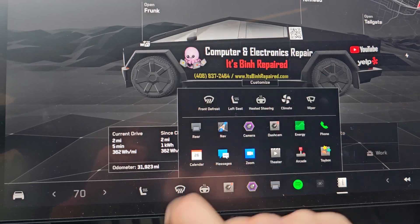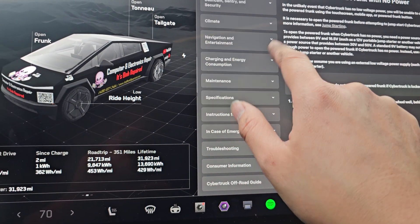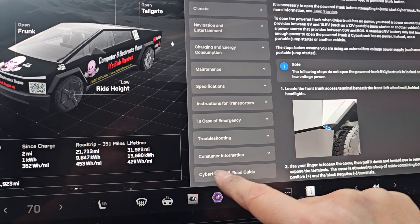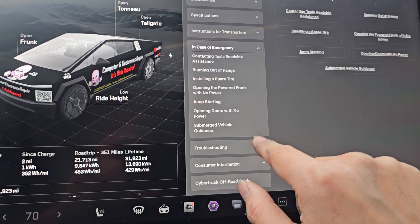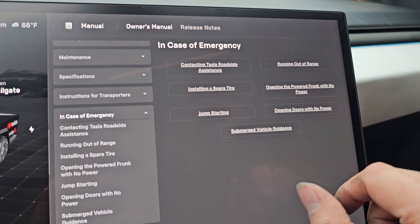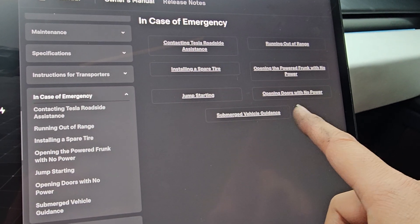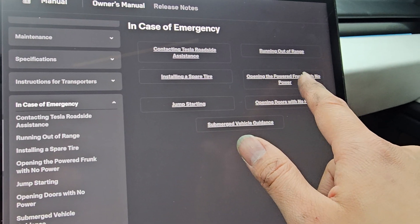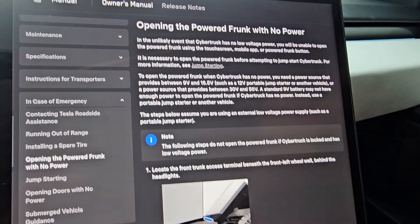So you'll go into that, go to the manual. In here you can see they have this 'In Case of Emergency' option. It'll usually be scrolled all the way up, so just scroll down to the bottom and go to 'In Case of Emergency.' You can see they have all these different menu options depending on what you're looking for. First thing we're going to do — obviously you can check how to jumpstart — but in order to jumpstart you need to know how to open the frunk. Here's how to do it if you don't have power.